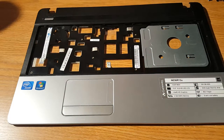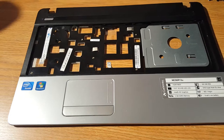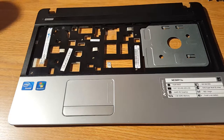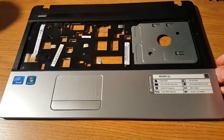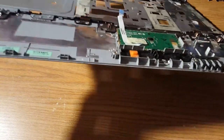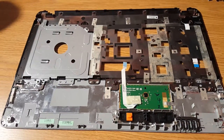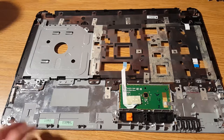This is a requested video from Zen Lin. He asked if I could make a video on how to swap the palm rest cables — these two ribbon cables — to a new palm rest. He said that he dropped the palm rest when he took his laptop apart, so it broke some of the tabs on the back. He wanted to know how to swap these cables over, so let's go ahead and do that. Let's start off with the easiest one.